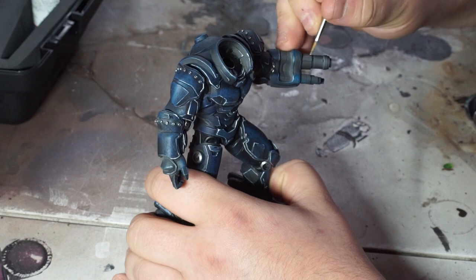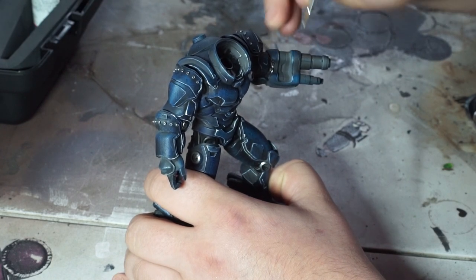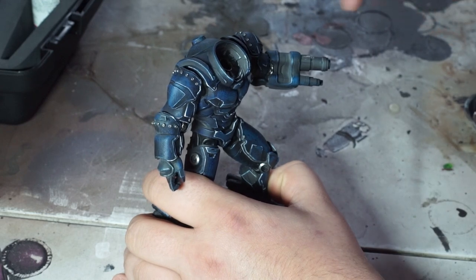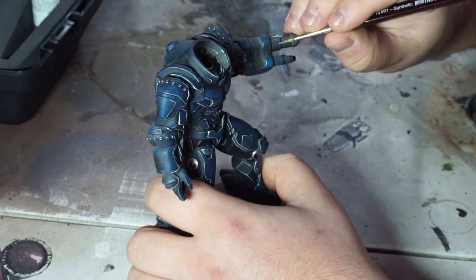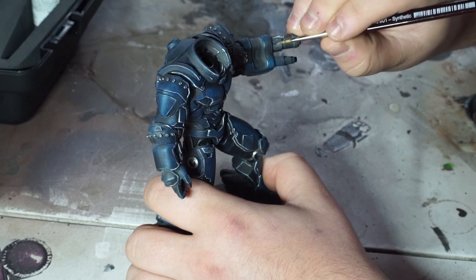For the next stage we're going to be base coating all of the metallic areas of the model using a dark chainmail or lead belcher colour, giving it one or two coats for a nice solid metallic look.